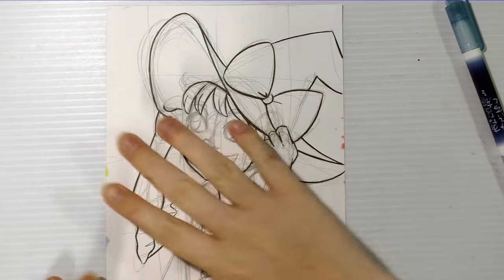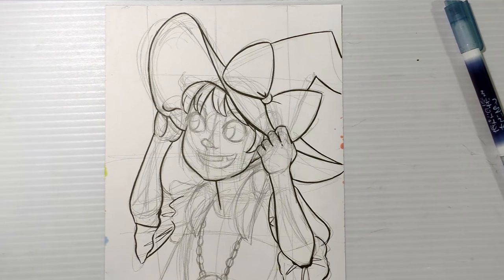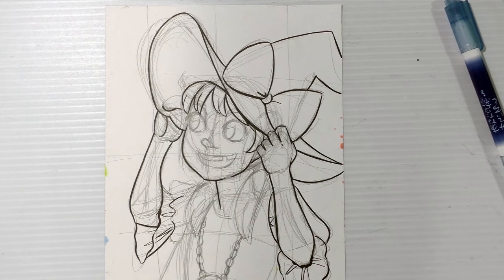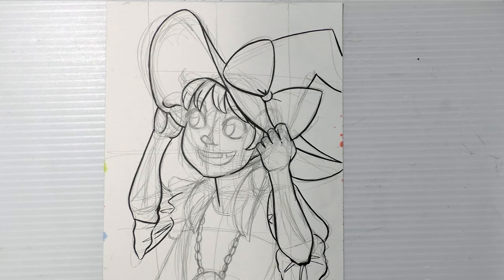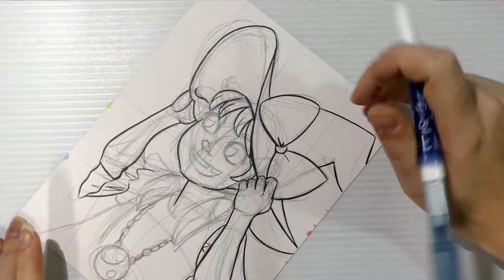I have the hat, the arms, and the outline of the face already inked. Usually I would ink the eyes, the nose, and the mouth first, and then do the outline, but I chose not to do that this time — and that's fine. Once you've got a rhythm you like with inking, you just kind of go into the zone, so don't think you have to do things a certain way just because I'm doing them that way.